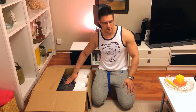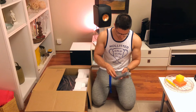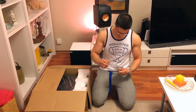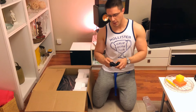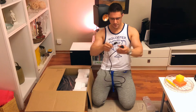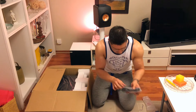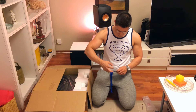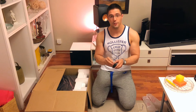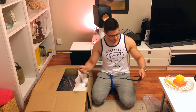Before we get to the AV receiver, why don't we take a closer look at these things. First is the power plug for UK — it's about 6 feet long. And the power plug for the rest of Europe — again, 6 feet long.